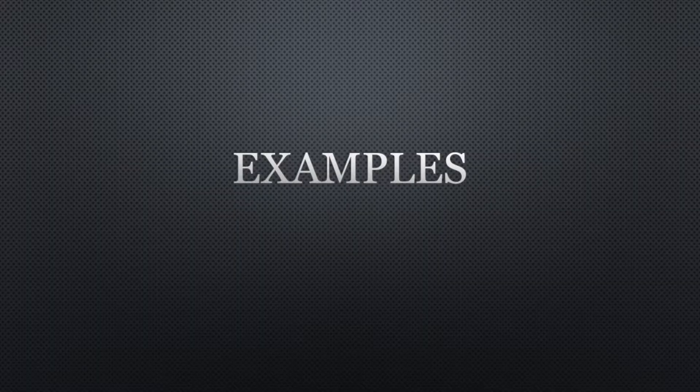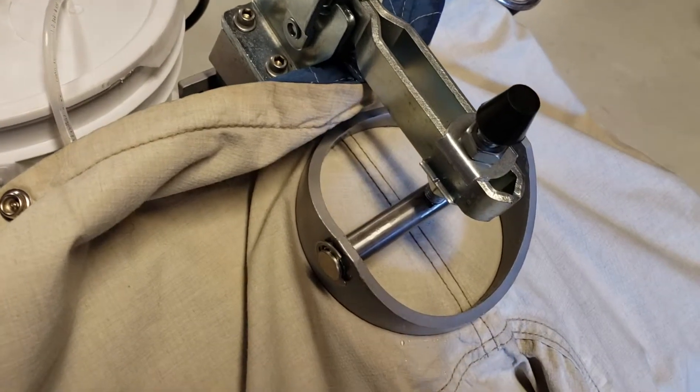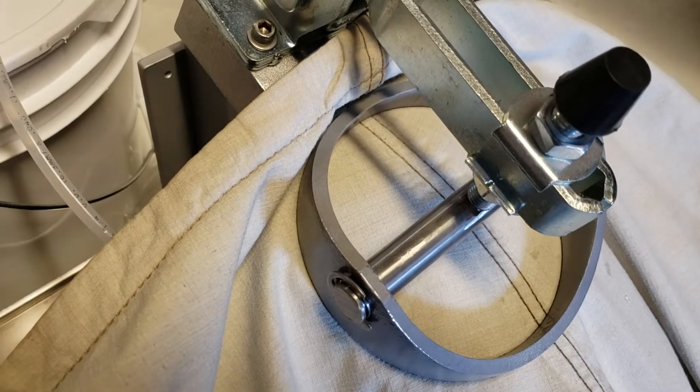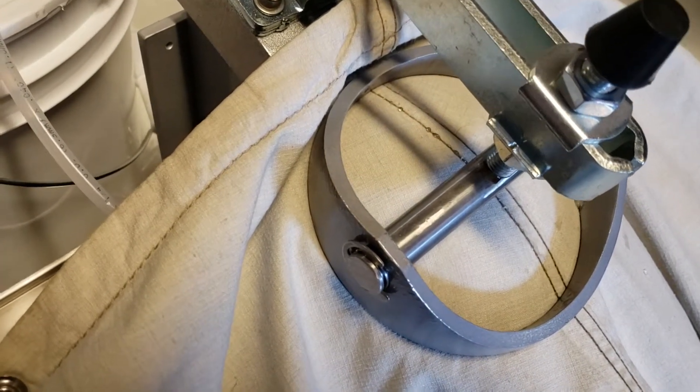Now, let's look at some examples. Here's a test being performed on a seam. You'll note the bulging and also no leaks. Here's another example of a seam test. This time, though, the water will seep through.